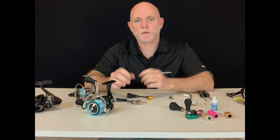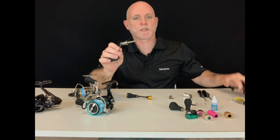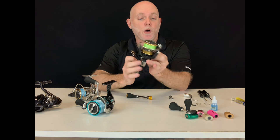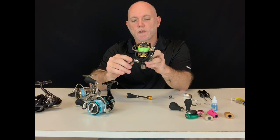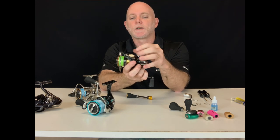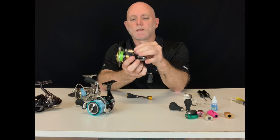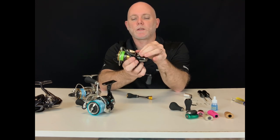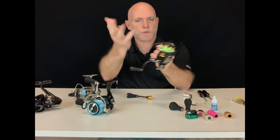The pin-through handle is exactly as the name implies — a pin or shaft that slides through the body of the reel. You can attach it on the right or left hand side, the choice is up to you. You slide the handle through and on the other end you attach the nut, screw it down nice and tight — not too tight — and there we are, right hand ready to go.